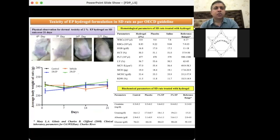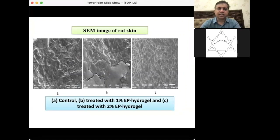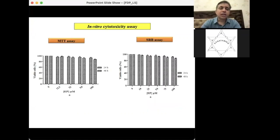Physical observation for dermal toxicity of ethyl pyruvate hydrogel on Sprague-Dawley rats over 21 days showed no sign of inflammation, edema, or irritation across 7, 14, and 21 days, confirming that the drug is safe on skin. Skin samples collected after study completion were analyzed via SEM for surface morphology. No significant variation in microstructural skin was observed across control, 1%, and 2% groups.